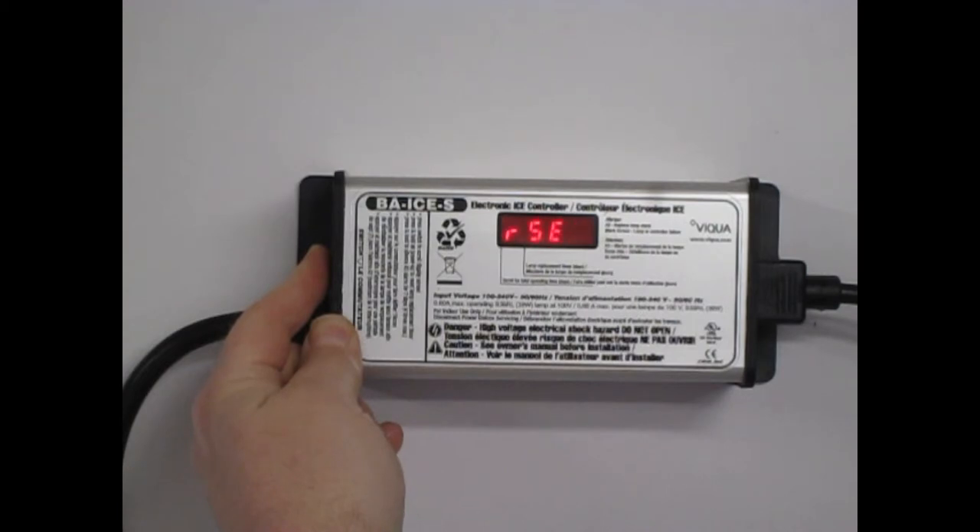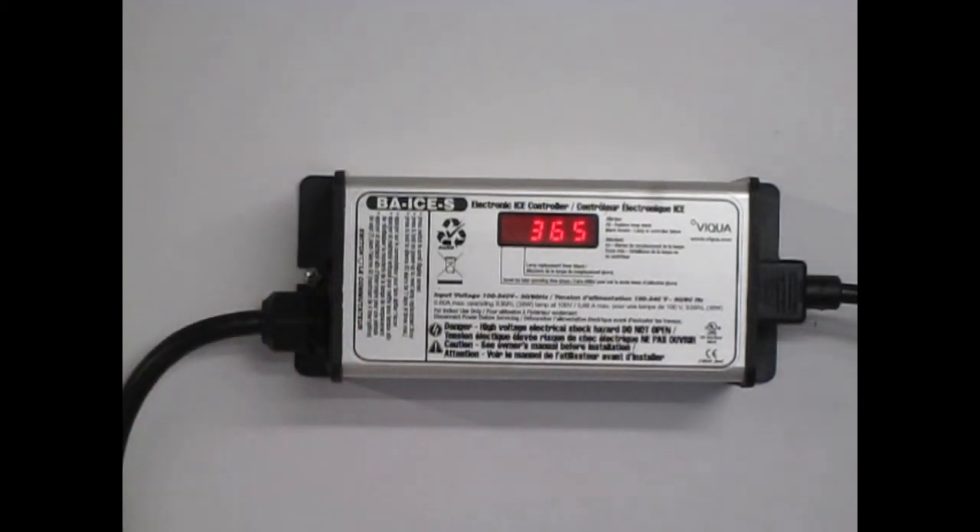Release the reset button and the display will show 365 days. Your Sterilite ballast is now reset for one year.